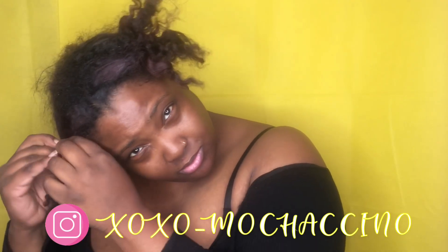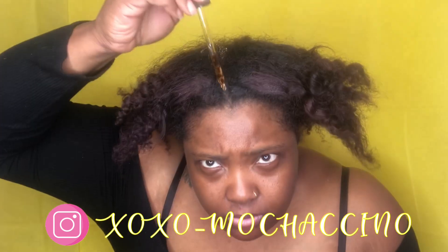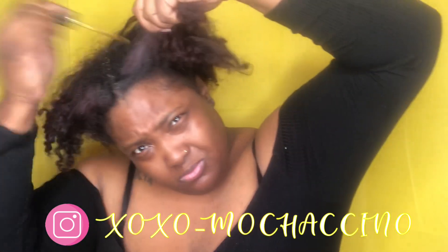Hey you guys, I'm back again with another hair tutorial! I'm going to be doing a drawstring ponytail from Sensational. Check out the shrinkage! These are the oils I'm using in my hair. My hair was already pre-greased, so I'm also going to blow out my hair to get it more straight because the texture of the hair I got is not really kinky or curly — it's more on the straight wavy side.